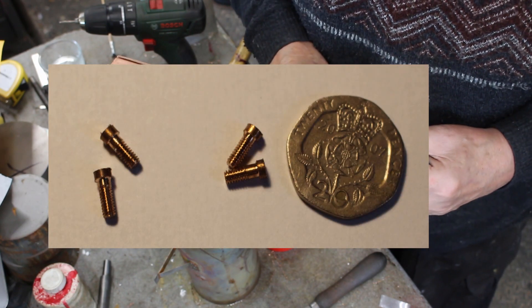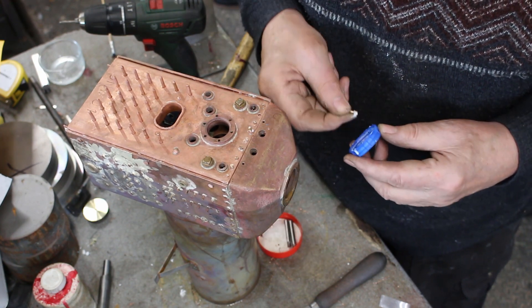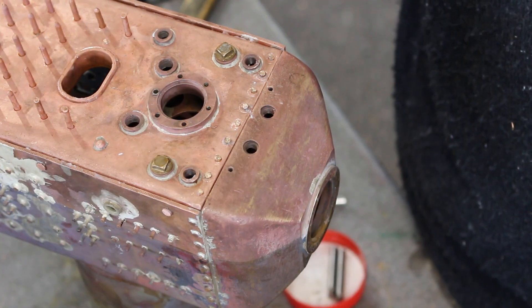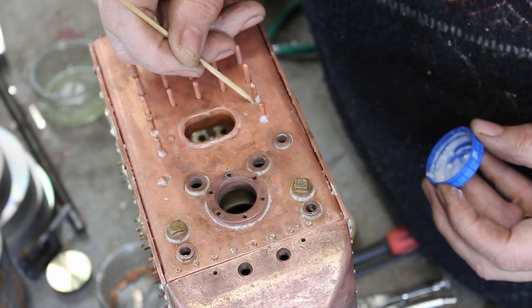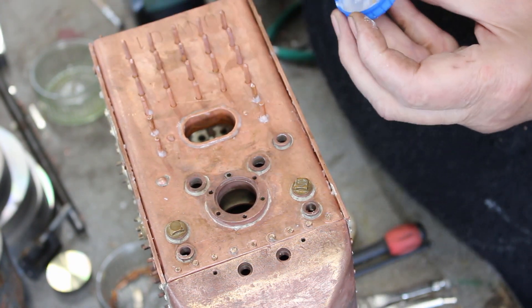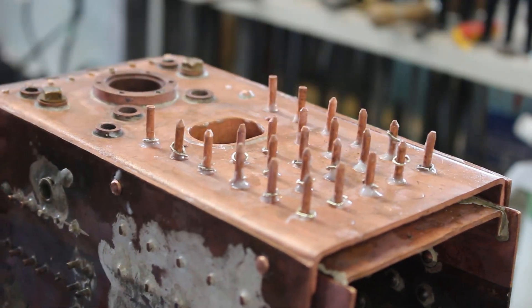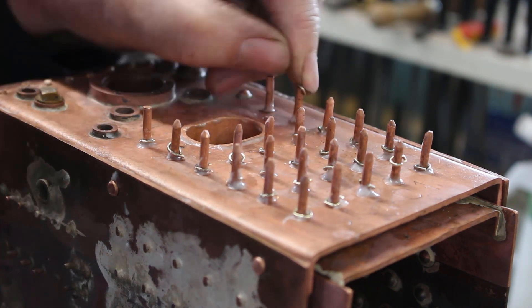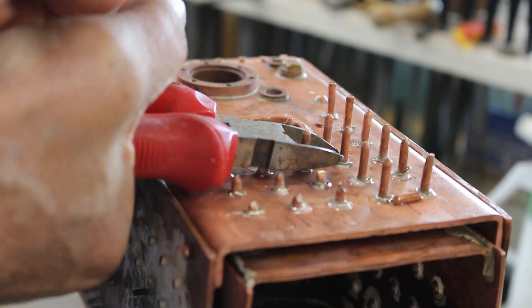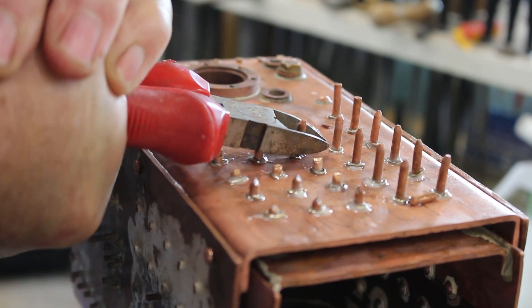Fitting some 7BA screws with some flux. Fluxing the stairs. Placing some silver solder rings over the stairs. Just trimming off the stairs and applying the silver soldering. After silver soldering I'll file these flat down to about 2 or 3mm high.